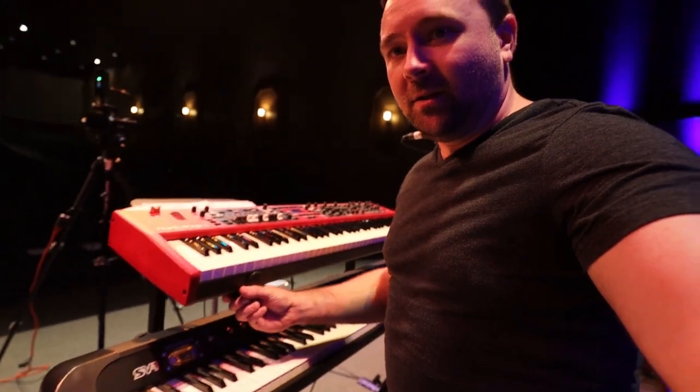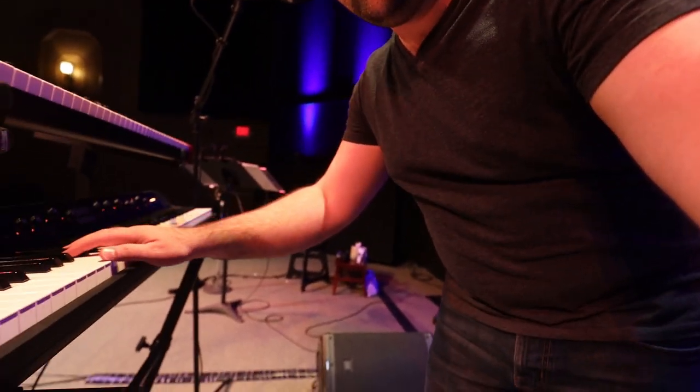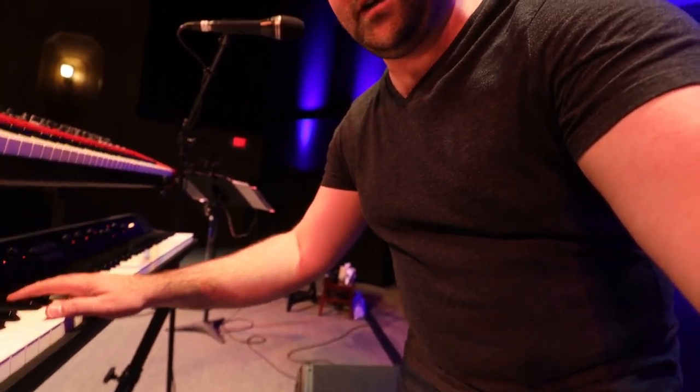I've got the Nord up top on a tiered keyboard stand with the Korg down below. It is a little low — trying to hit a middle height so the Nord's not too high and the Korg's not too low. The Korg is probably lower than it should be for typical piano playing, but it kind of balances out.